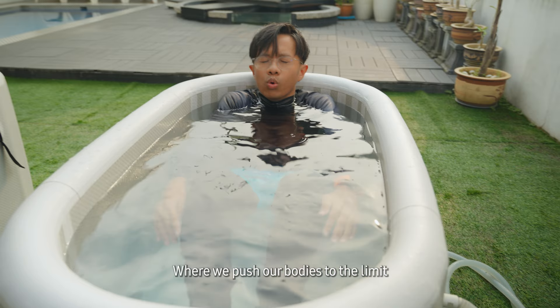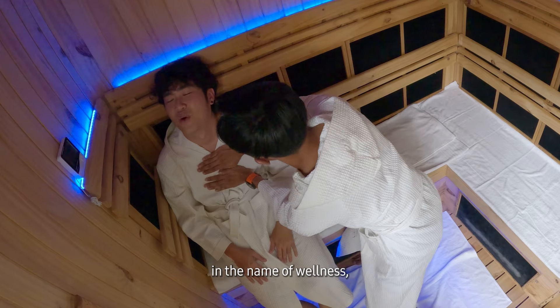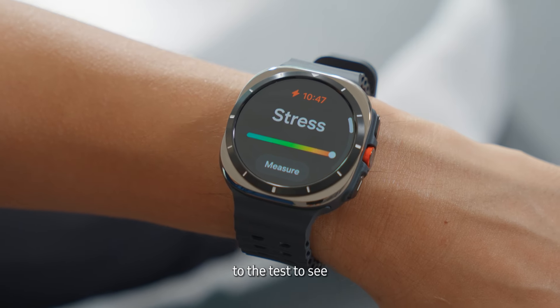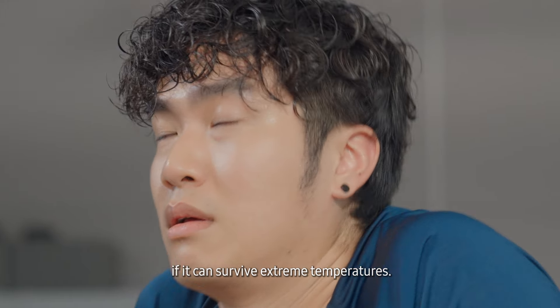Welcome to the Hot & Cold Challenge, where we push our bodies to the limit in the name of wellness — Hot & Cold Style. But that's not all. We are putting the new Samsung Galaxy Watch Ultra to the test to see if it can survive extreme temperatures.